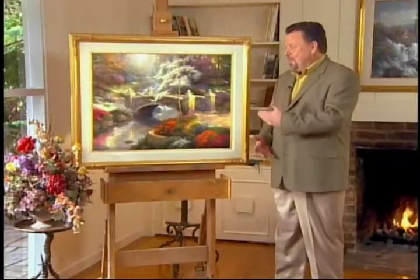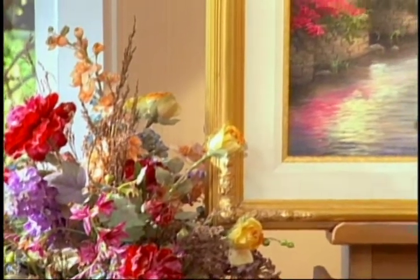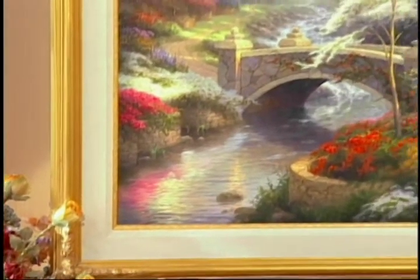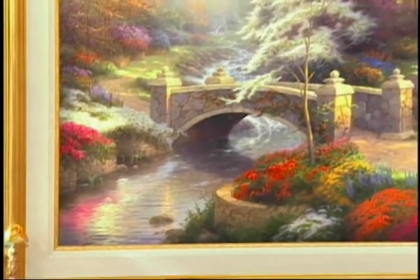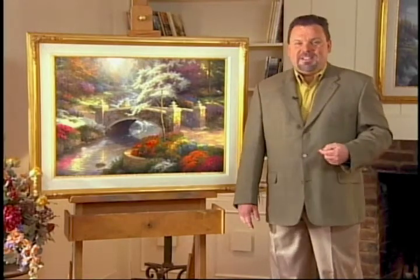With my newest painting, Bridge of Hope, I'm launching a brand new series called Bridges of Inspiration. The theme of bridges is universal. It's the idea of a way to traverse a difficulty or a chasm in your life, a stream, something that's insurmountable. Well, the bridge provides the hope to get across that difficulty.